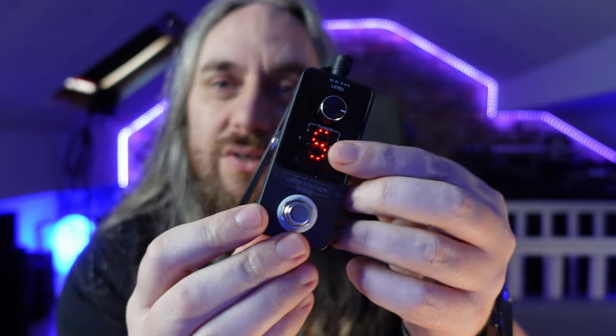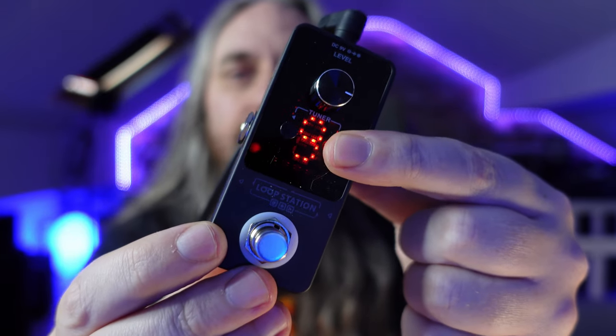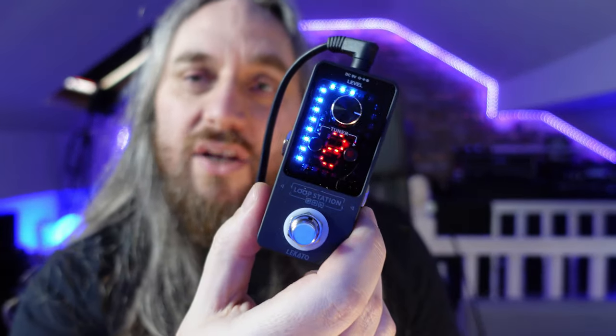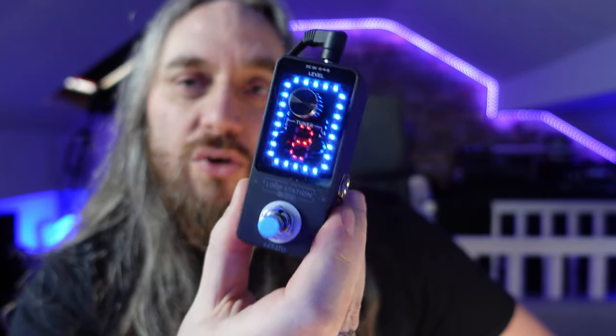Absolutely brilliant. So what it is: it's a looper pedal with nine individual presets which store in your unit. All you do is press play and you're good to go — you can store nine loops in. I'm going to test whether or not they store. I've currently got a loop playing on preset two.